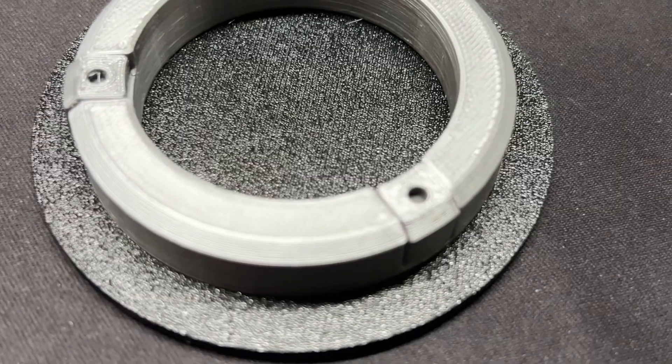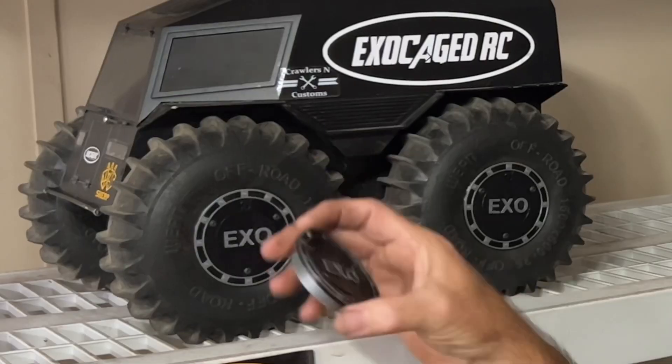They've got like a little wedge design, screw-on design — boom, they go right in, covers up those holes. How awesome is that?